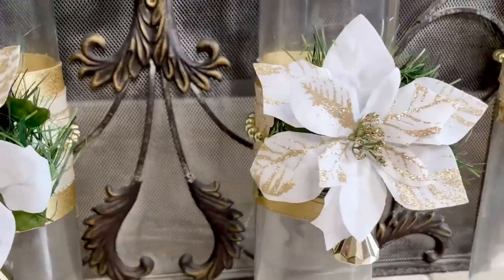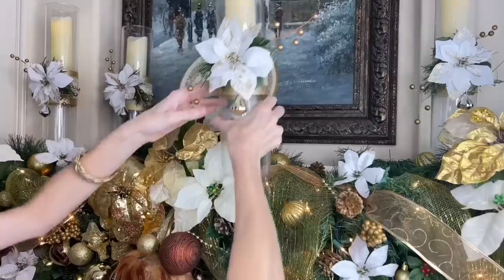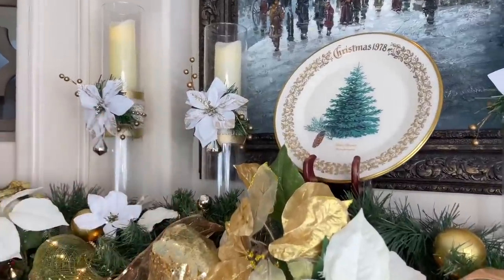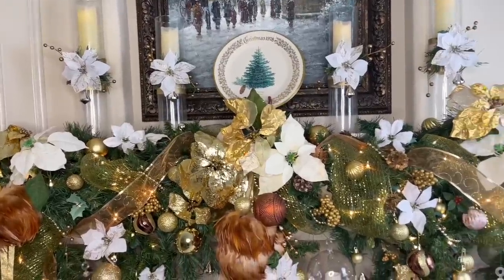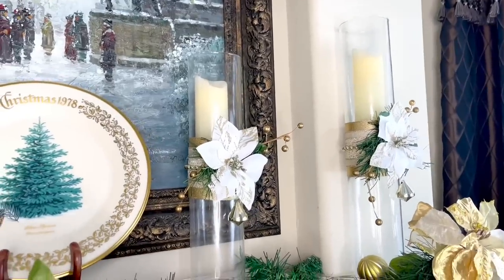In the center of my vases I'm placing battery-operated flicker flame candles — that way they come on by themselves every night without me having to do a thing. I placed the taller candles on each end and the medium-sized candlesticks towards the inside. These are gorgeous and I love how the candle looks like it's magically hovering inside. They were extremely easy to make, and since we used Dollar Tree bases, very affordable. These would also look beautiful on a side table or as a dining table centerpiece.